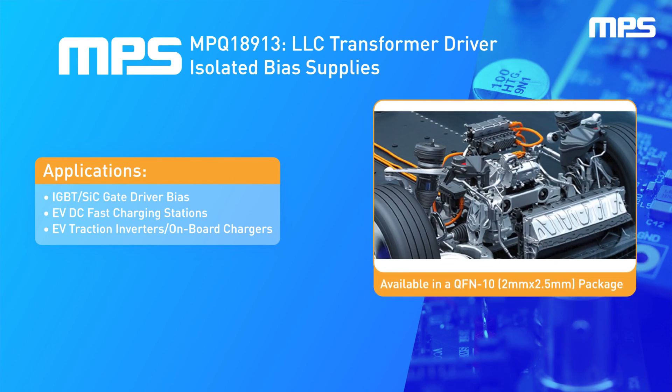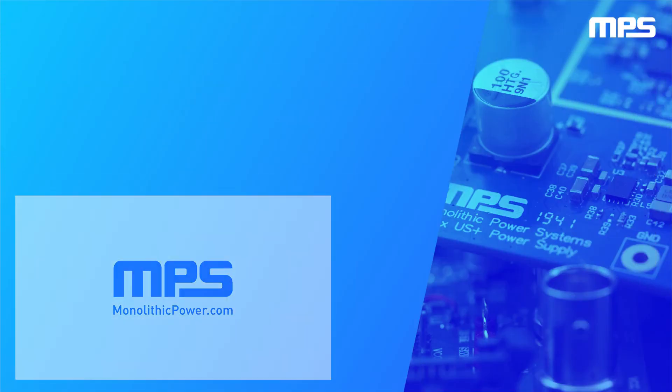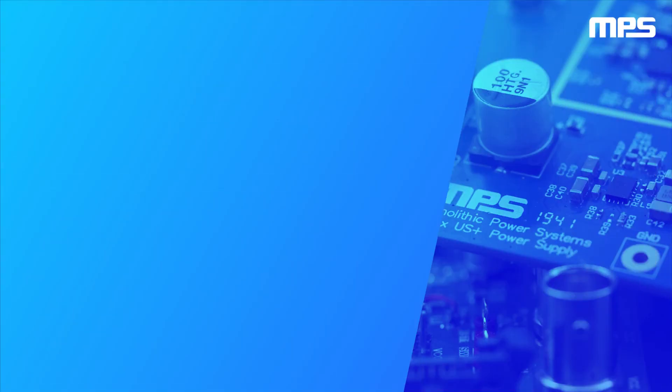To learn more about our high power solutions, visit monolithicpower.com. Like this video and subscribe to our channel to get the latest on our innovative new products.